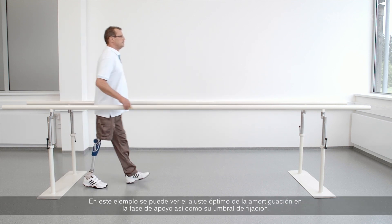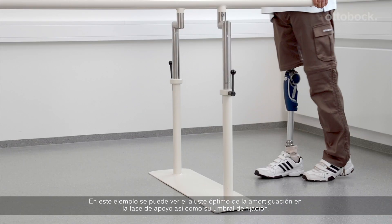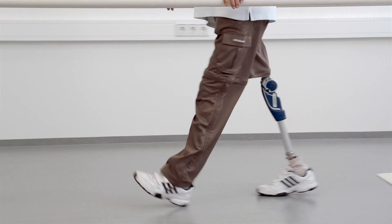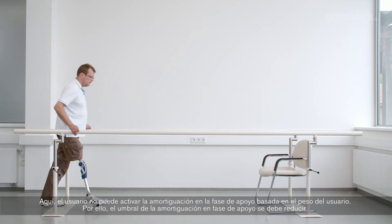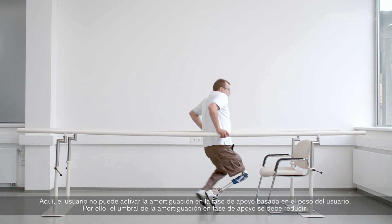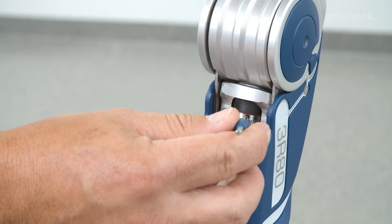In this example, you can see the optimal setting of the stance phase damping and the stance phase damping threshold. Here, the user cannot activate the body weight-based stance phase damping. Therefore, the stance phase damping threshold must be reduced.